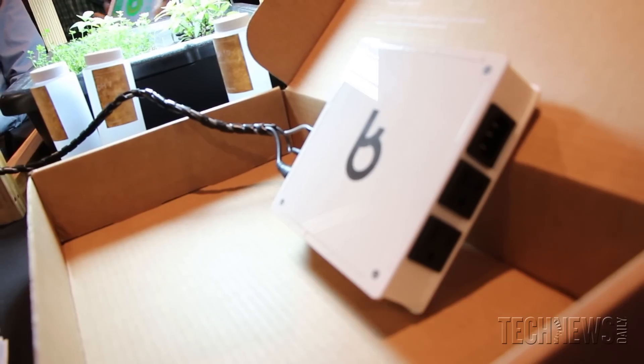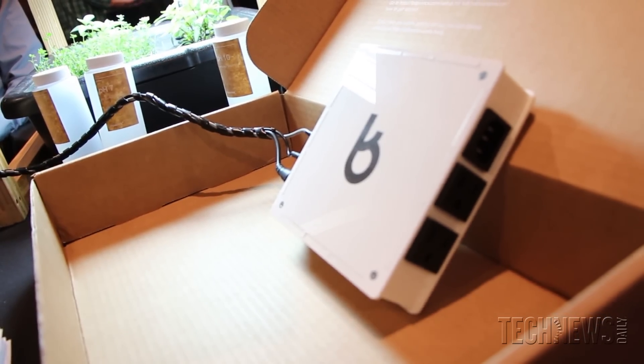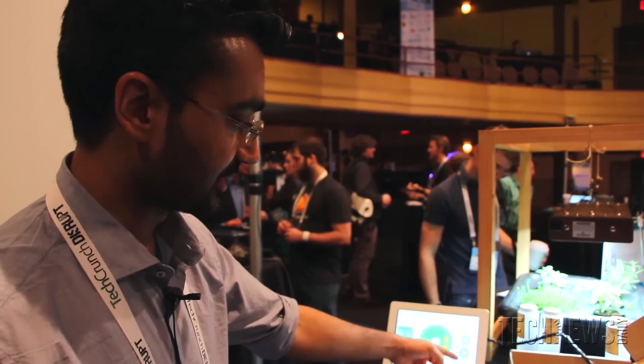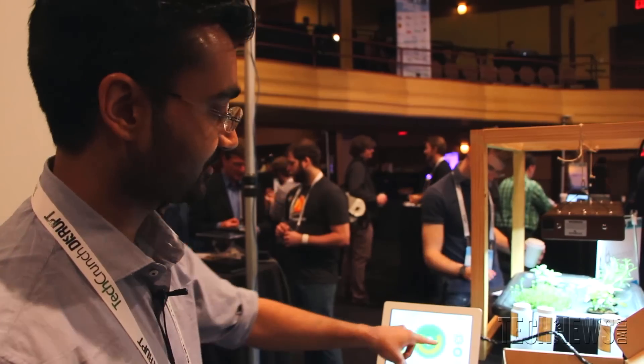Our device actually has two power outlets on it, so anything that you can turn on and off we can do that straight from the web. You can set up automation schedules for your lights and your pumps to water your plants and control the lights. You can see your schedules on here — the right side of this interface shows your water pump schedule and your light schedule, and you can tweak those from the dashboard.